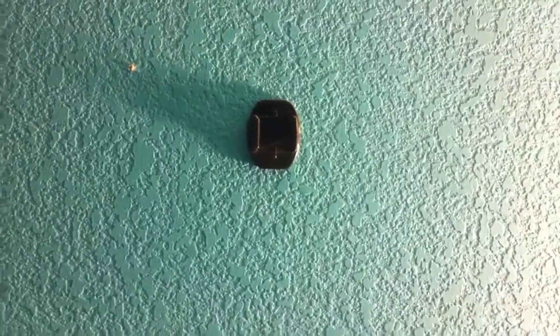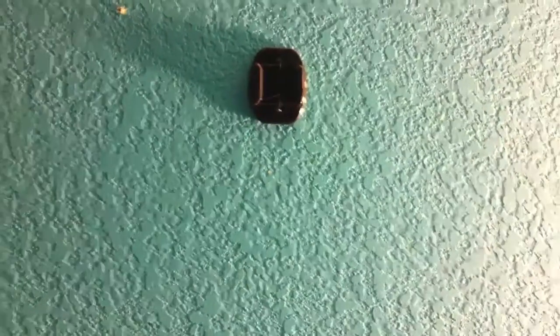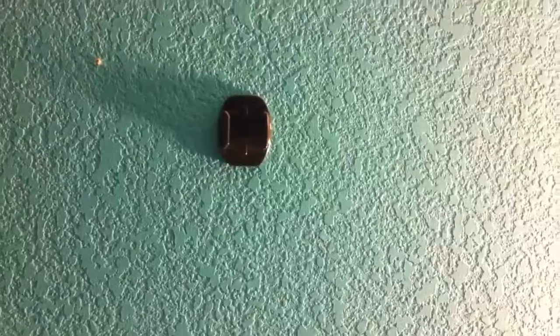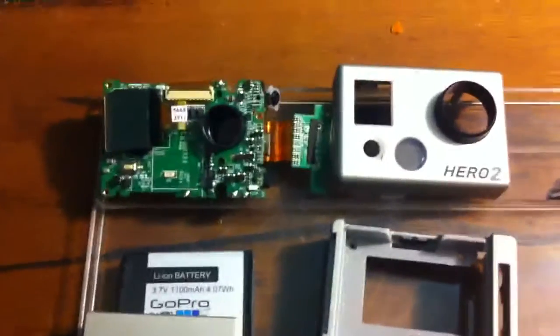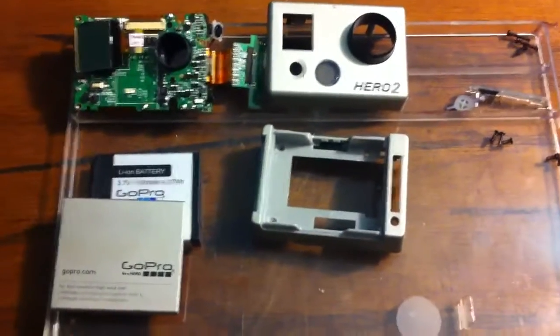I have some good news and some bad news. Talked to GoPro and they said we can't do anything for you — the camera landed on its lens, so that's not covered under warranty. After doing some research on YouTube, I figured out how to take it completely apart. I have the lens off and everything. It's not too hard.